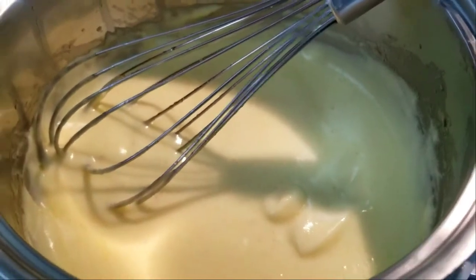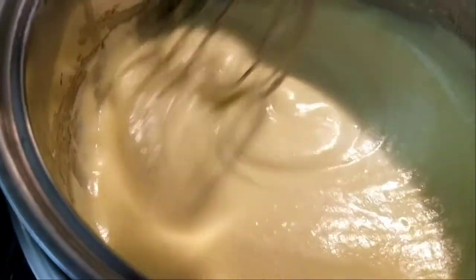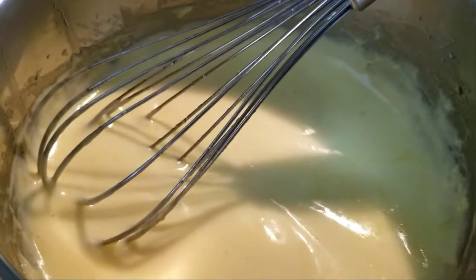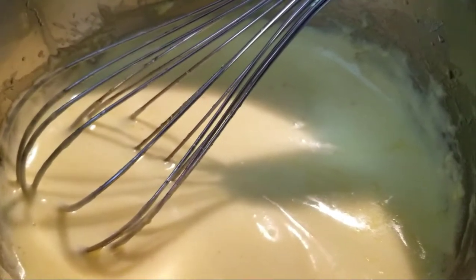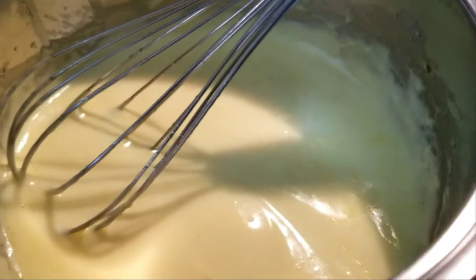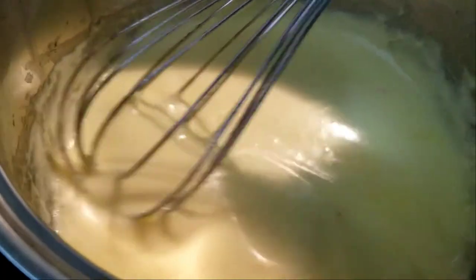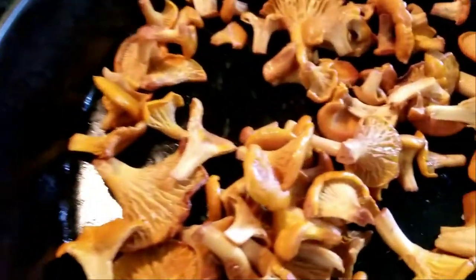This is so good I could bathe in that stuff. Of course it's nothing but fat. The only thing to remember is go very slow in the beginning dripping the fat in so it won't separate — just like making mayo, it's basically the same thing. I'll leave this with a lid on, and when I'm ready to serve it I'll heat the water up again and keep stirring. The chanterelles are just about done too.